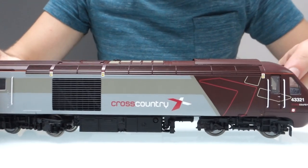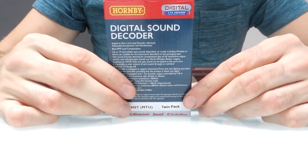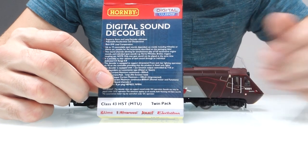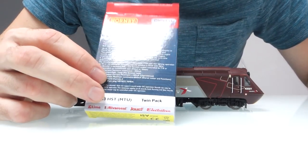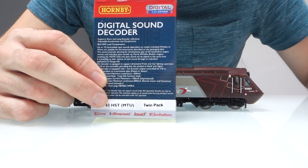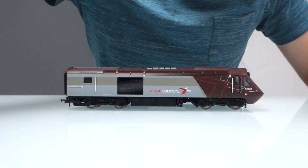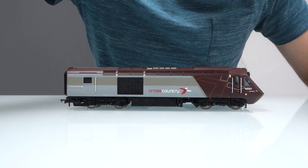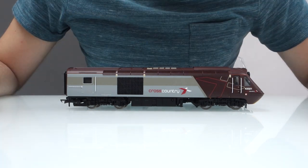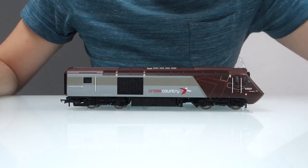These are two Cross Country Class 43s which belong to a customer of mine, but I've just fitted them with the TTS standalone decoders that have just come out as well, so have a listen to that. You've now heard the MTU as well — they're fitted with exactly the same speaker. I think personally the Volenta sounds nicer, but if you're doing modern image modelling, chances are these are the decoders you're going to be using. So it's nice to hear both of them. If you do want to upgrade the speakers on yours, just look at the link in the description and you'll be able to see where to buy them from, and I can also fit them for you for quite a reasonable price — just get in touch for a quote if you think you need some help with it. Thanks for watching.